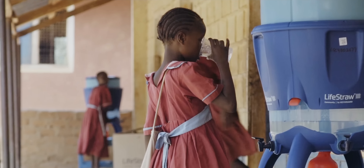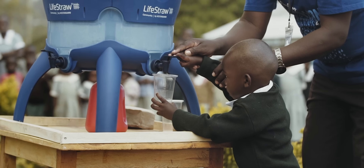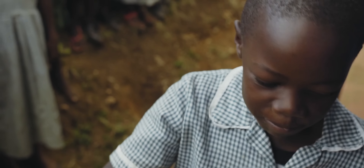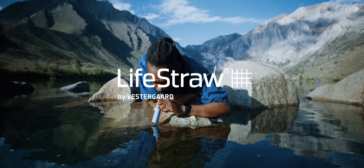We're also a climate neutral certified B Corp, and for every LifeStraw product purchased, a school child in need receives safe water for an entire school year. Everyone needs safe water. Stay safe, pack a LifeStraw.